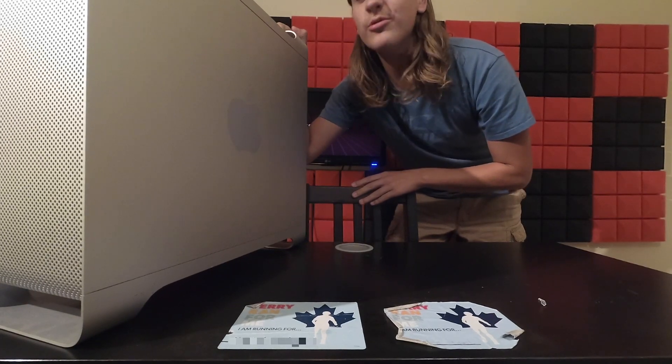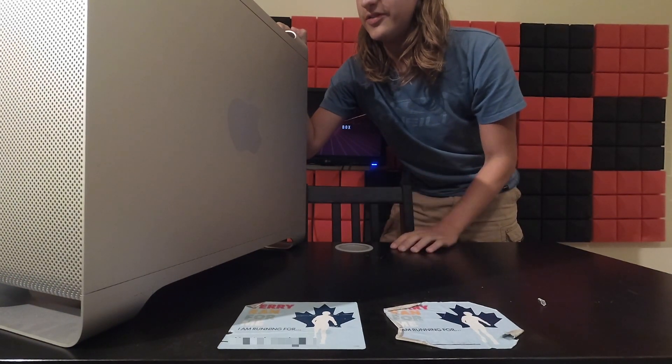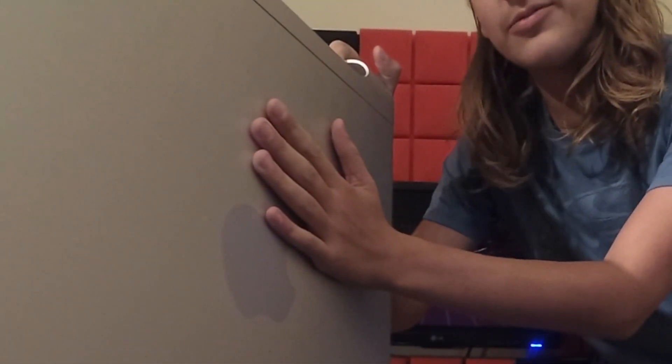It's that time of year again. The Apple event is coming up and I thought I'd bust out the Mac Pro again, because it was a little slow last time, so it's about time we give this guy some upgrades.